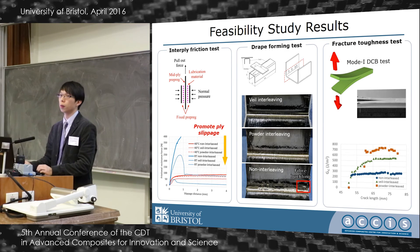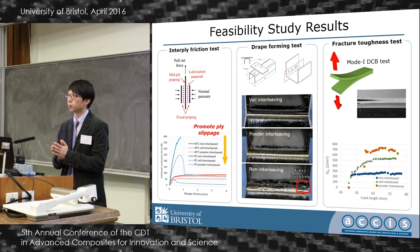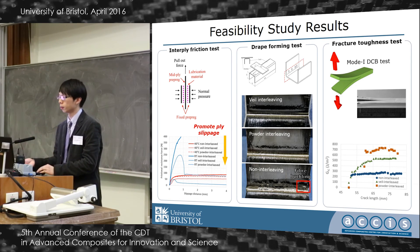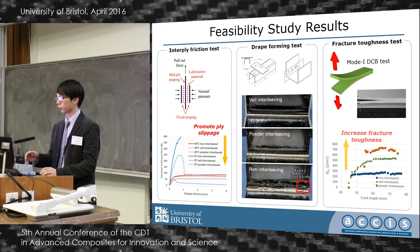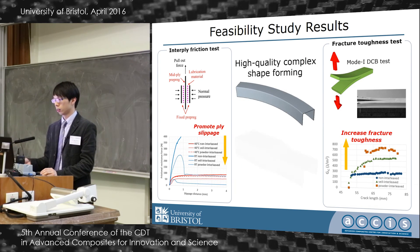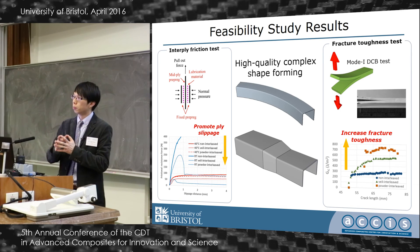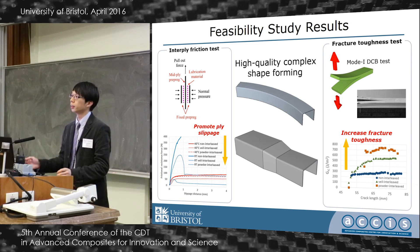The future work will be focused on first understanding the lubrication mechanism, because we want to use different materials for different prepreg systems. We are also trying to achieve more complicated structures and integrate this method into the actual manufacturing process.